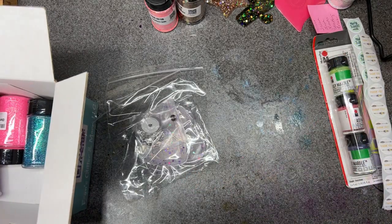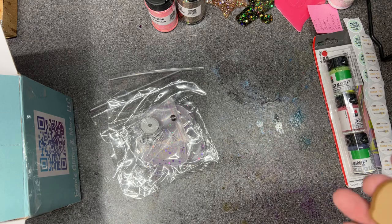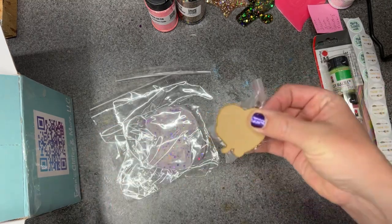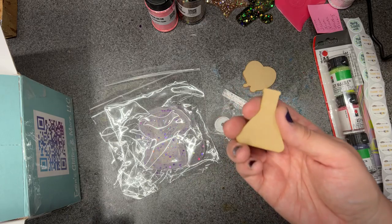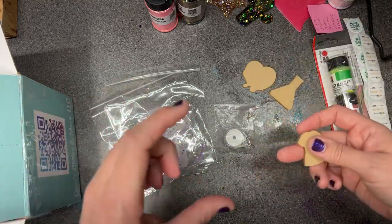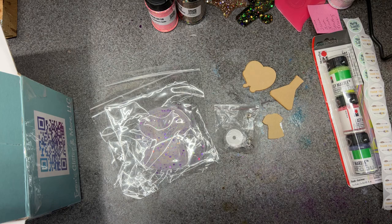I'm pretty sure this is an acrylic cutout of the heart with the stethoscope — I've seen this image somewhere. That's a great badge reel attachment; some people like the big ones, some people like the small ones, so you've got options. There's a cute little beaker, and a little scrubs piece — it's a little small for some things but would attach on like the badge buddies that make the badge itself look blingy.